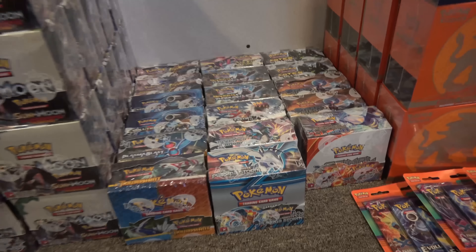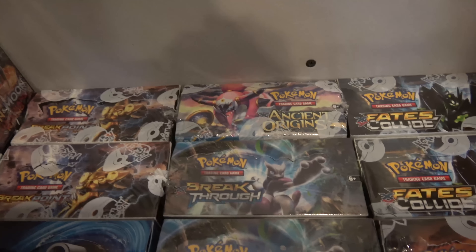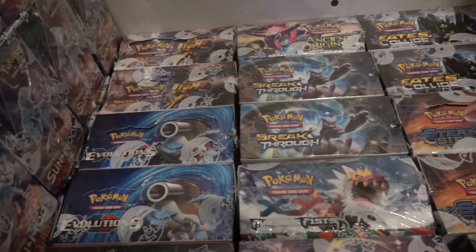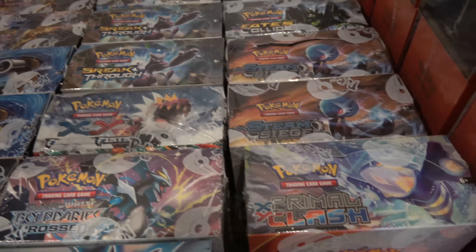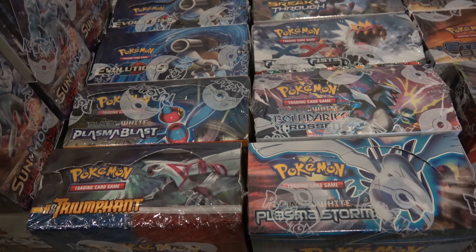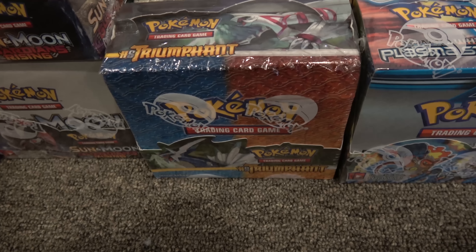Then we've got a bunch of one-ofs and two-ofs booster boxes. We'll go through them real quick. We've got two Breakpoint, Ancient Origins, two Breakthrough, two Fates Collide, two Steam Siege, two Evolutions, one Furious Fist, one Primal Clash. Then we've got some older ones up front here — a Plasma Blast, a Boundaries Crossed, a Plasma Storm, and a HeartGold SoulSilver Triumphant.